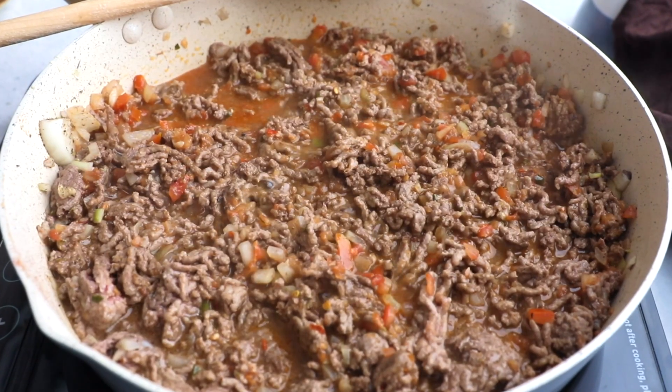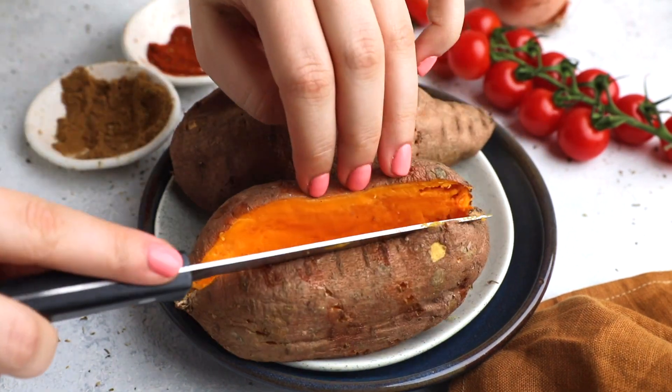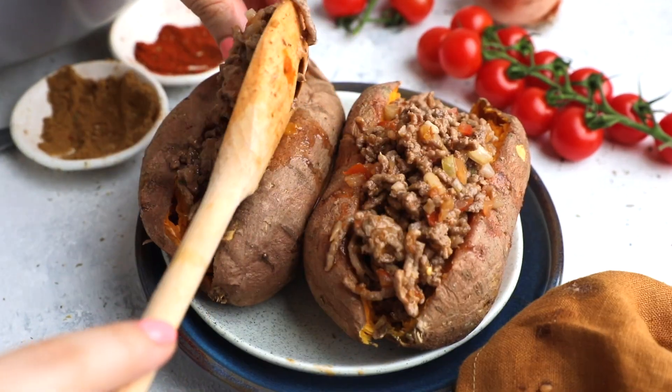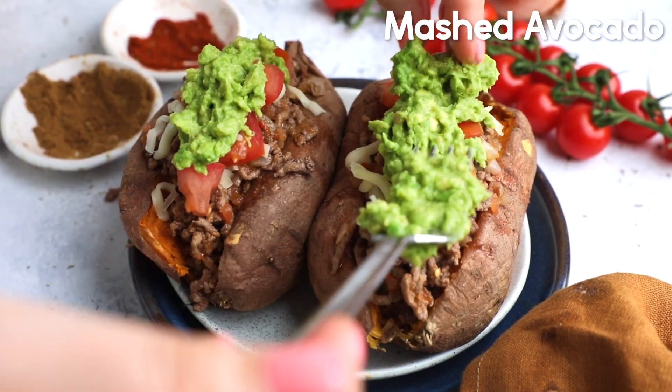We're going to cook this on low heat for about five minutes before removing. Then I'm going to prepare my potatoes, cut them in half but not all the way through, and we're going to stuff them with this beautiful beef we just made. Then I'll add in some mozzarella, diced tomatoes, mashed avocado, and sour cream.